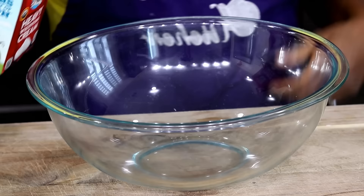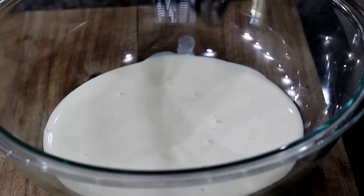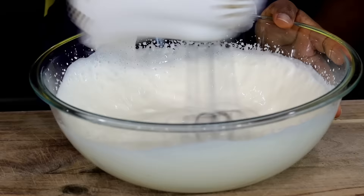Pour two cups of heavy whipping cream into a bowl. Heavy whipping cream, or heavy cream, is a dairy product just like milk but thicker with more fat. You can find heavy cream in the fridge section of supermarkets.